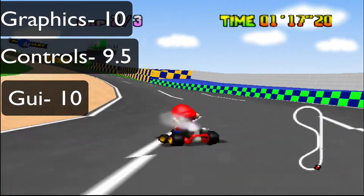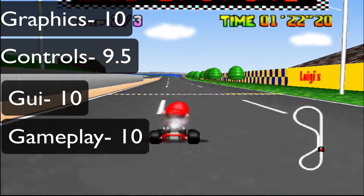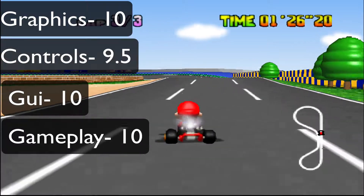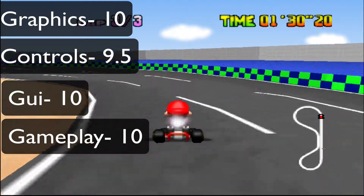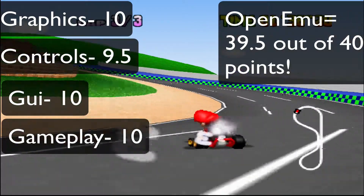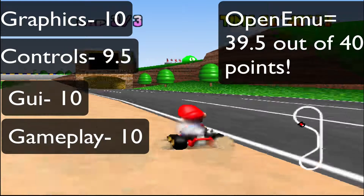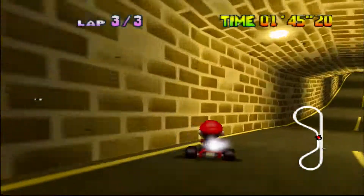Gameplay - well, you get to play awesome games on a laptop or PC. So I give this a 39.5 out of 40 points. So that's super good. I'd check this out if I were you. Go and check this emulator out. So yeah guys, see ya.